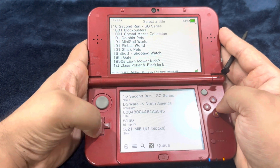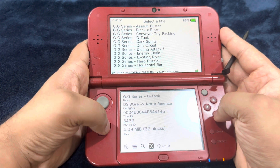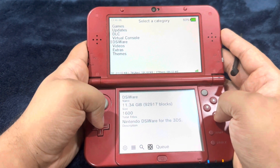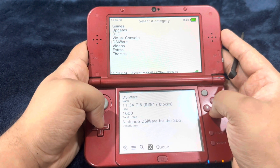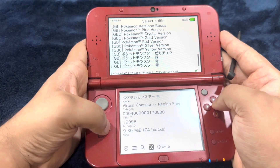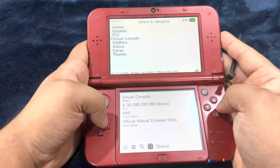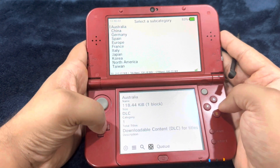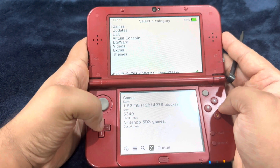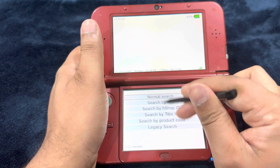Under DSiWare, you would be able to download DSi games — there is a huge plethora of games you can select from. I have one of the DS games installed and I'll show it to you before ending the video. There is Virtual Console, which literally is a collection of all the classic Nintendo titles based on the region. There is also Famicom games, downloadable contents, updates for the games, and then 3DS games itself.